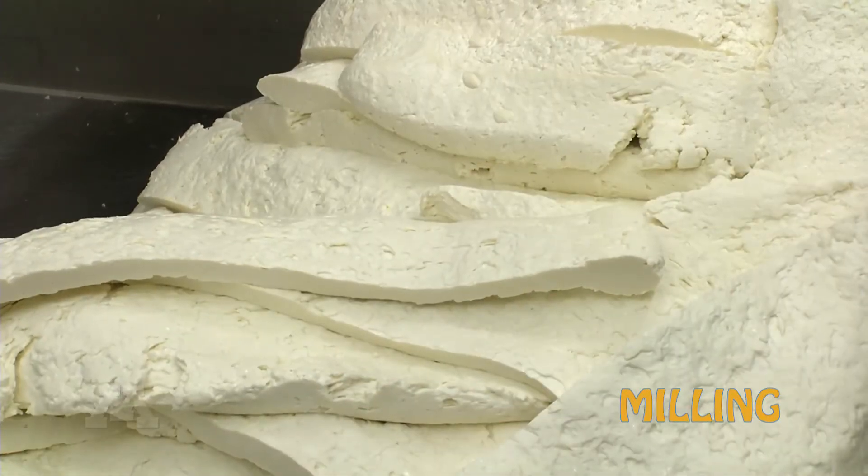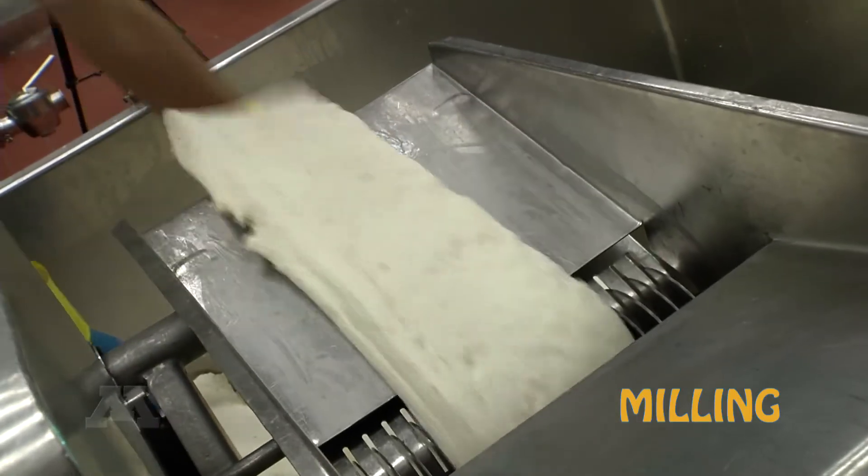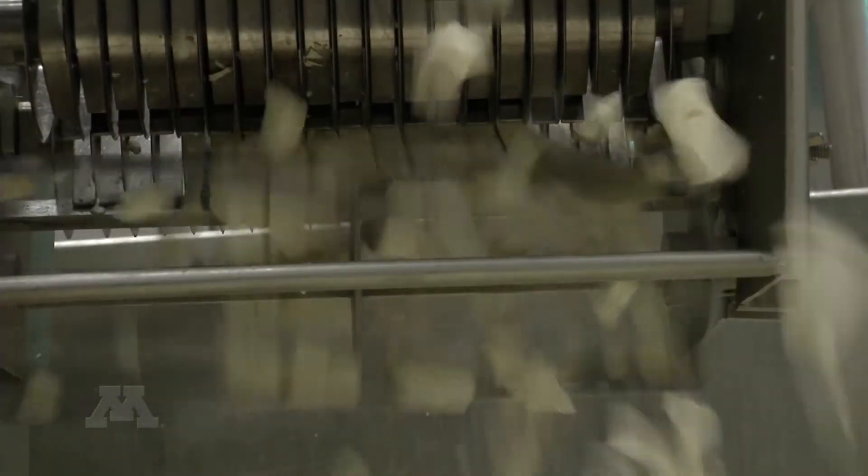In the milling process, we take our slabs of cheddar curd and run them through a curd mill, which cuts them down into what we recognize as cheddar curds.